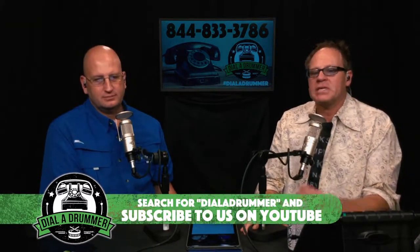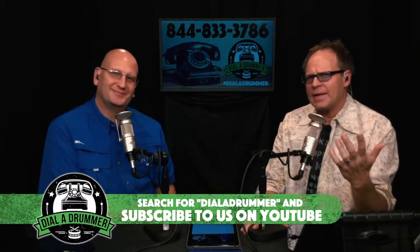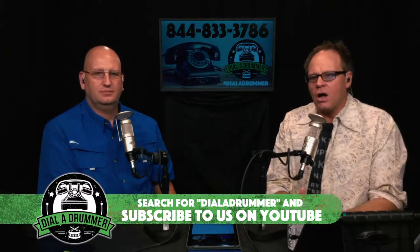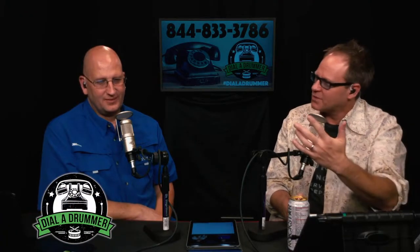Make sure you follow us on all the socials — we're pretty much Dial a Drummer everywhere: Facebook, Instagram, Twitter, YouTube. Please subscribe to our YouTube channel; we're still looking for that magic number of 100 so we can claim the Dial a Drummer moniker on YouTube. Share the show with your friends and bring them into this community.